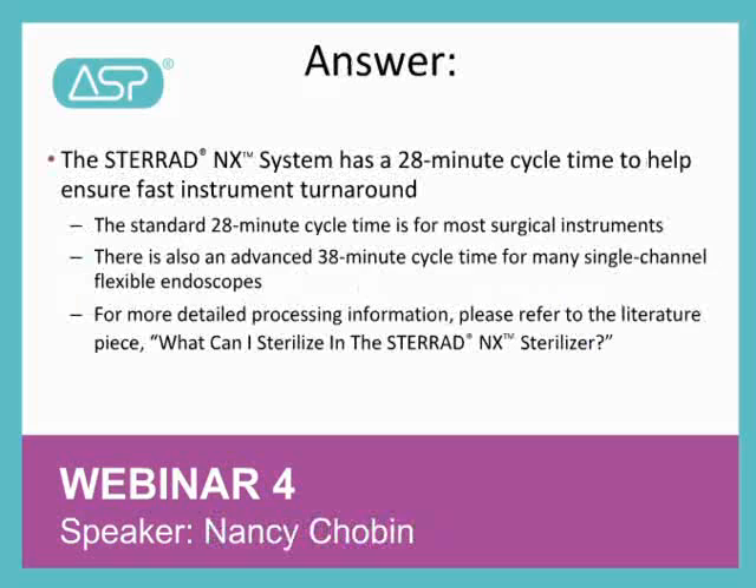There is a standard 28-minute cycle time for most surgical instruments and also an advanced 38-minute cycle time for single-channel flexible endoscopes. For more detailed processing information, please refer to the literature piece, What Can I Sterilize in the Steroid NX Sterilizer? When the instrument comes out of the Steroid NX, it is sterile and ready to use right away or at a later date.